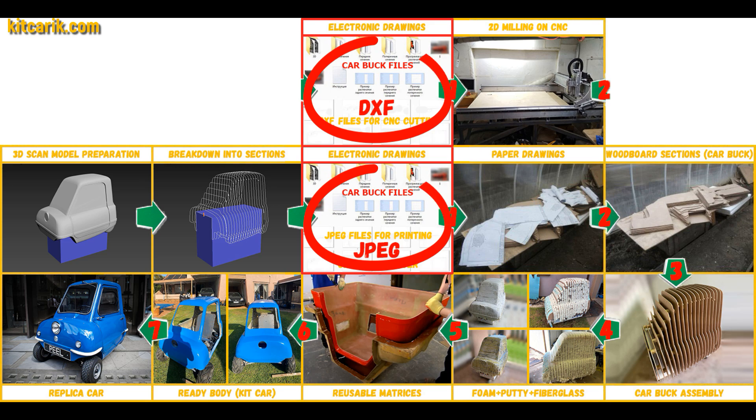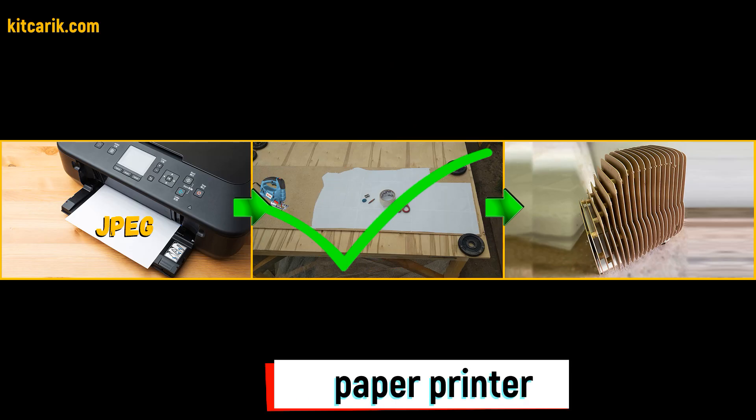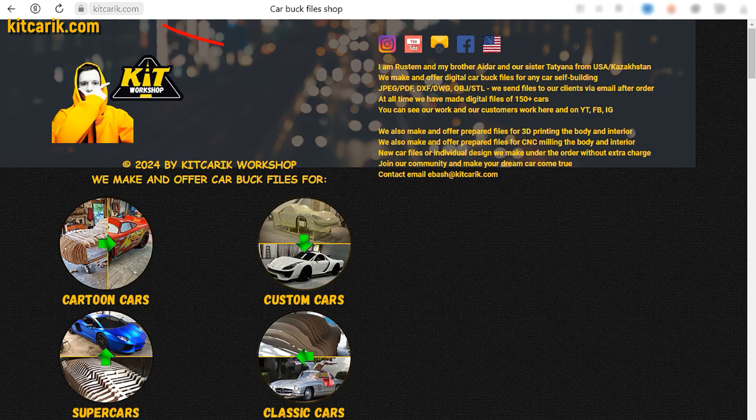We have digital car buck files of the desired car, with sections saved in JPEG format or in DXF format. We do both formats. If you need digital car buck files, then welcome.